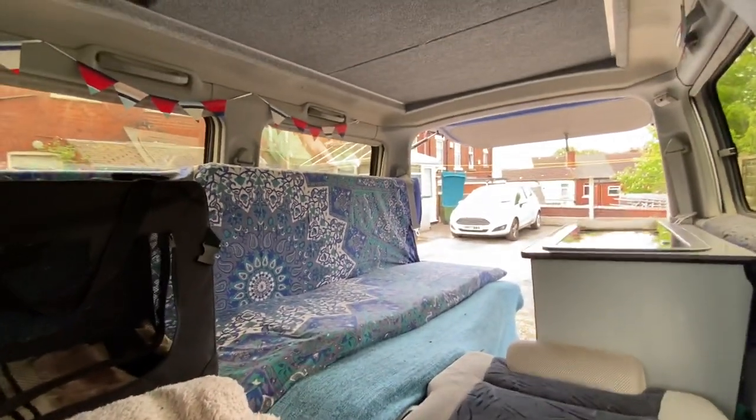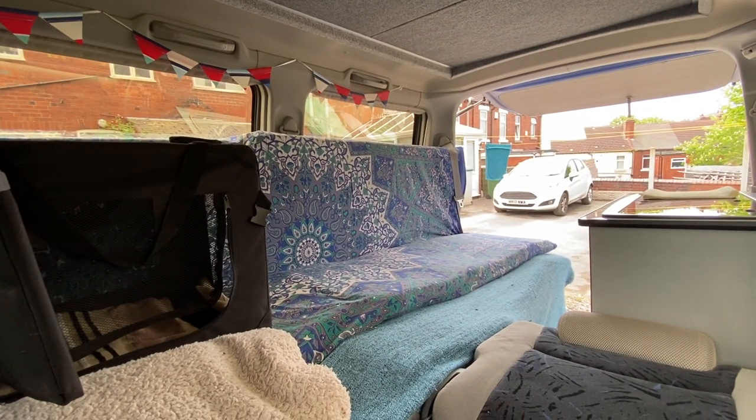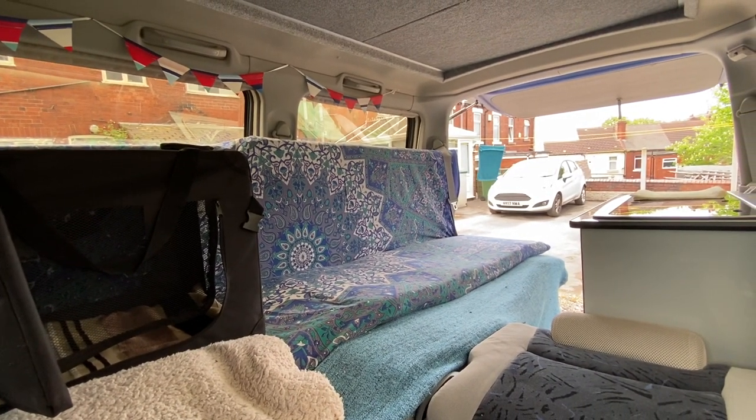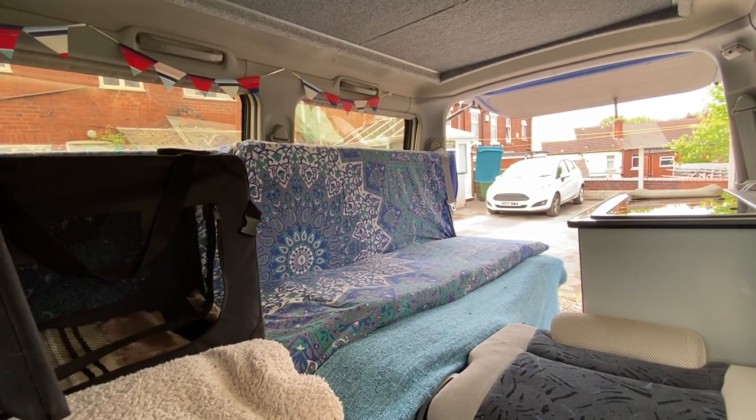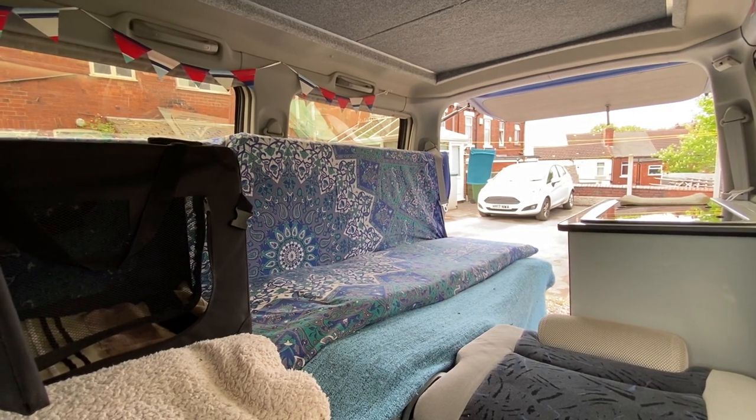So I think that's a much better set up — I won't have to do much altering when I've parked up and we're getting ready for bed. Wish me luck.